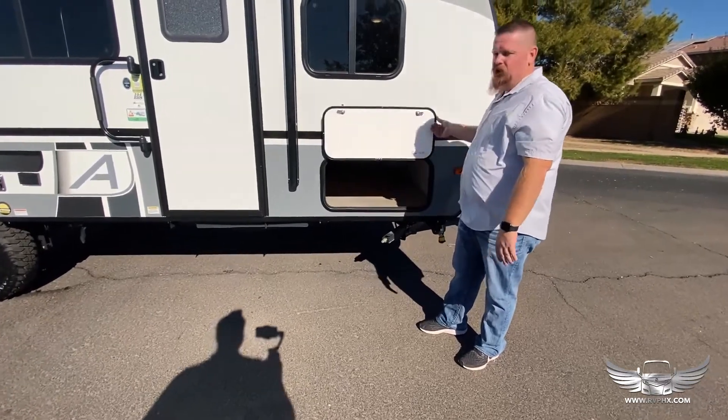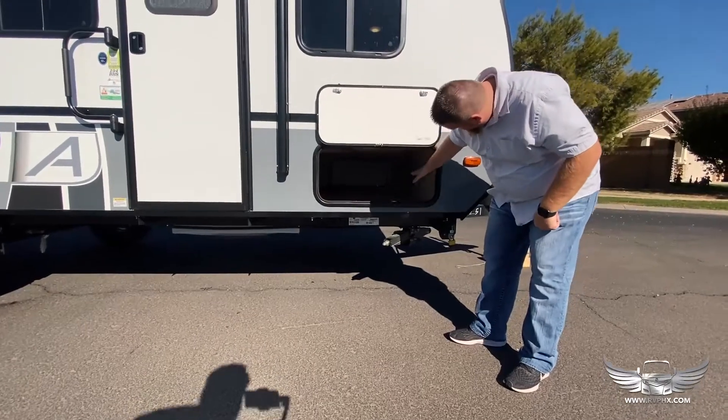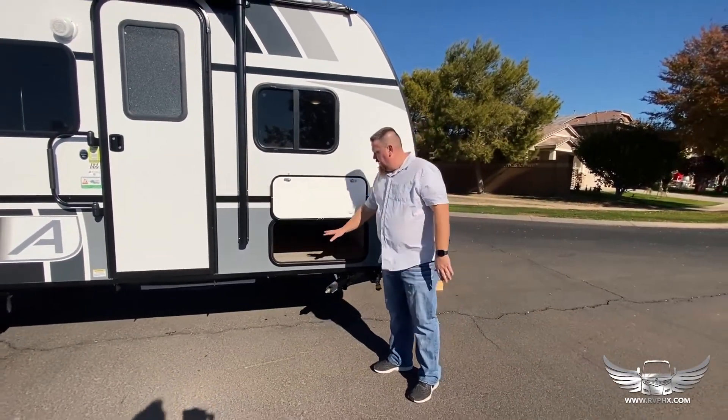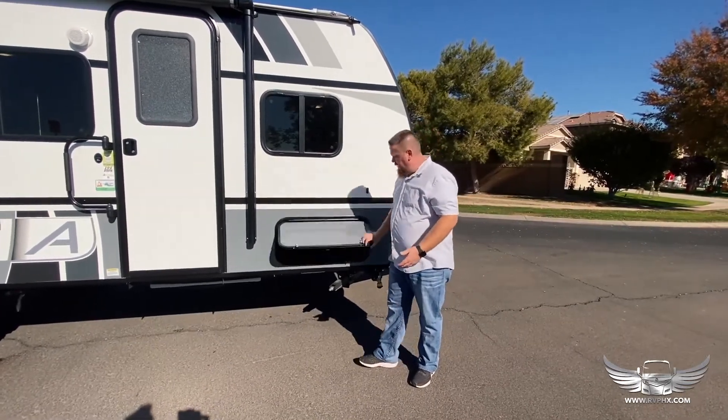It's a large storage area. You have all your gear in here — your water hose, your sewer hose, and all that kind of stuff. Just make sure you return all of our gear.